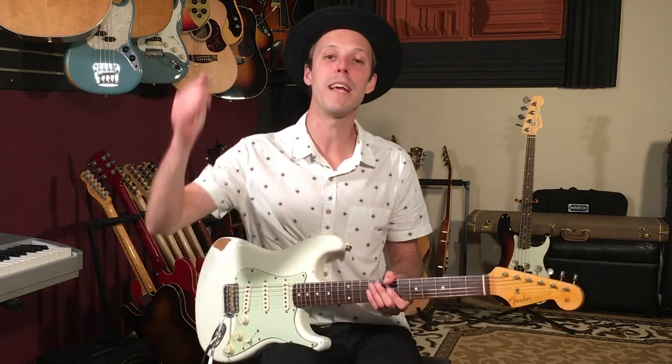Before we get into the lesson, make sure to hit the thumbs up button and subscribe if you're new here. I post brand new guitar lessons just like this one every single day on the channel. I really appreciate you checking out the links down below — there's a free PDF about soloing as well as some exclusive blues training. Check that out and let's dive into today's lesson.